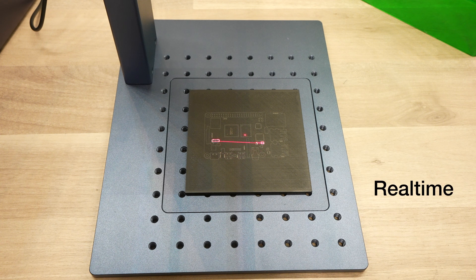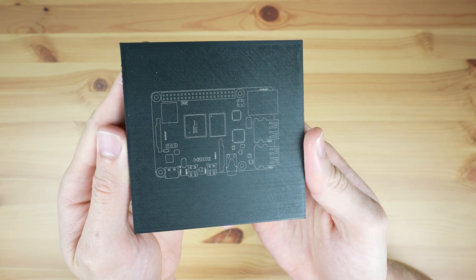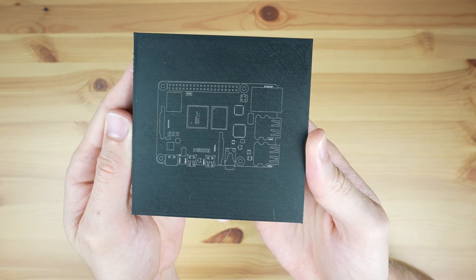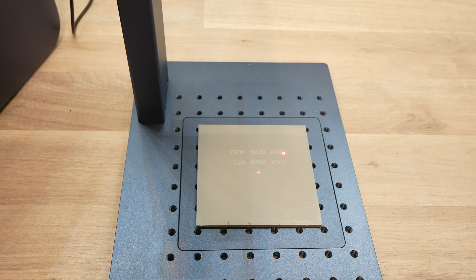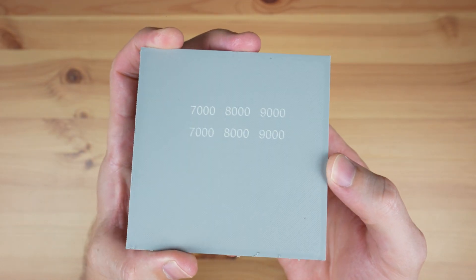The settings also vary depending on the type and color of filament being used, but these work as a good starting point for most dark PLA filaments, which is what I tend to use most often. Given that the laser essentially decolors or bleaches the filament, it works on a range of colored filaments, but obviously won't be able to mark white or very light colors.